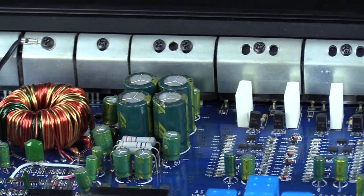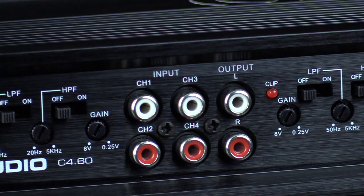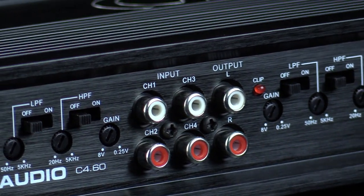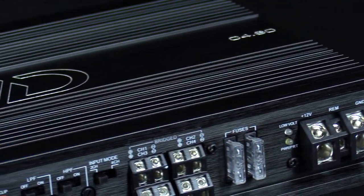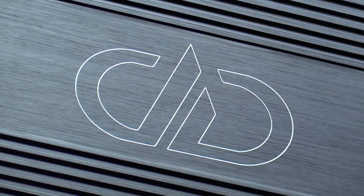With visual and functional design updates, the C-Series amplifiers are sure to enhance the aesthetics, convenience, and sound quality of any install they are incorporated into. Find a dealer at ddaudio.com/dealers to get your hands on a new C-Series amplifier today.